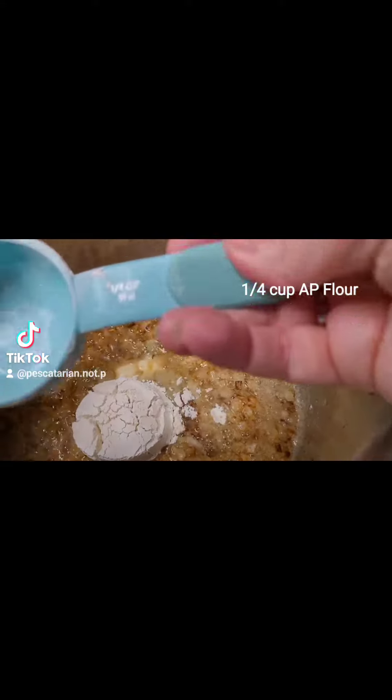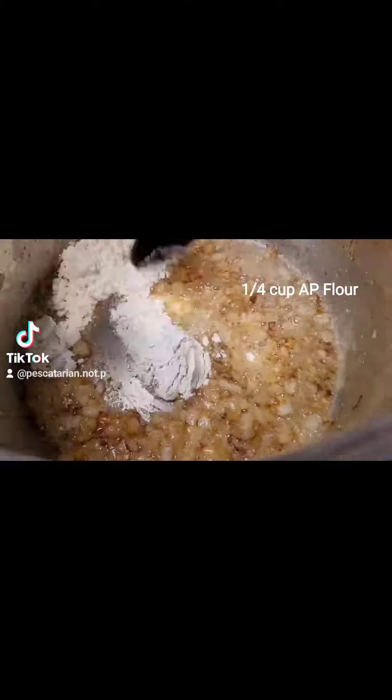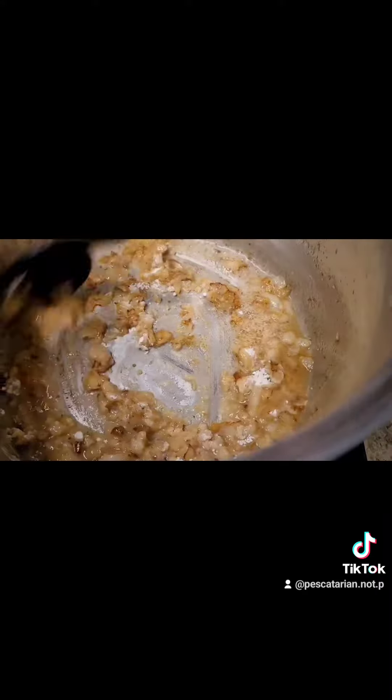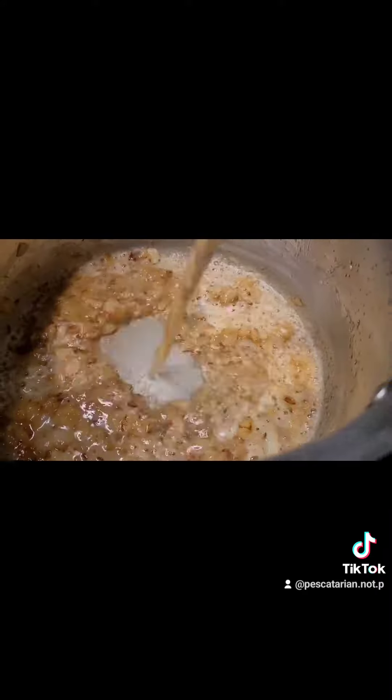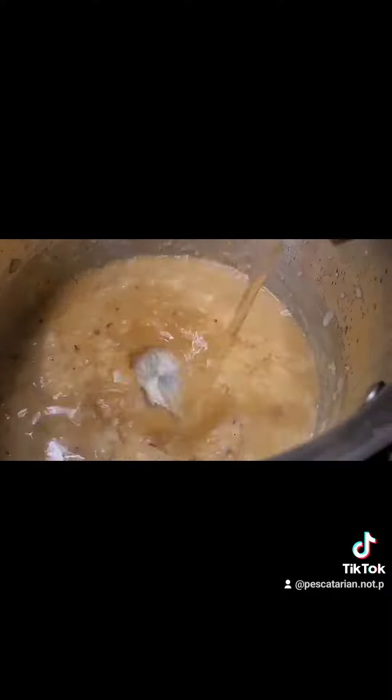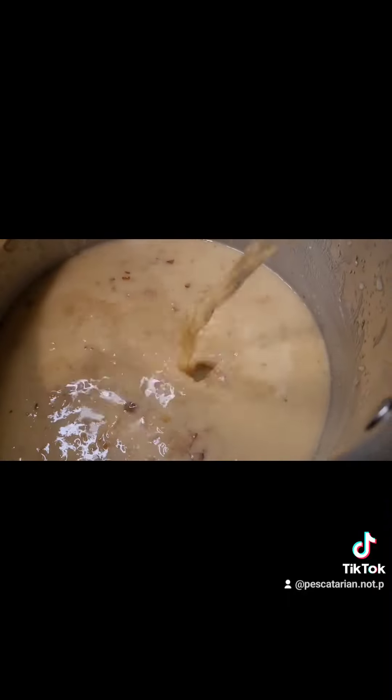You want to cook the flour for a couple of minutes. Then I started adding in my vegetable broth a little bit at a time. I used a whole carton of vegetable broth, but I added probably a cup, let it thicken back up, then add another cup and let it thicken back up until you've used the whole carton.